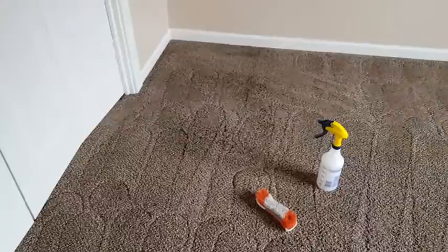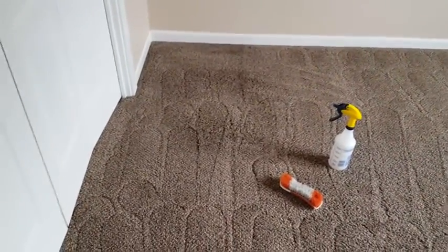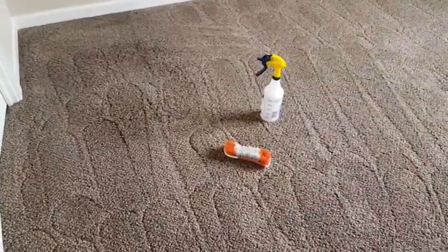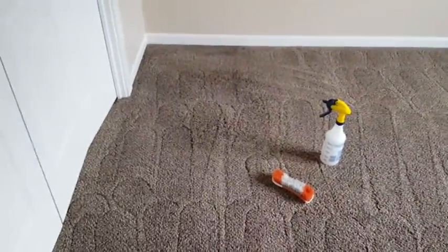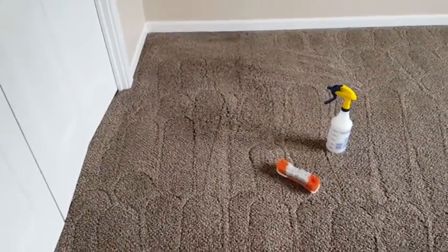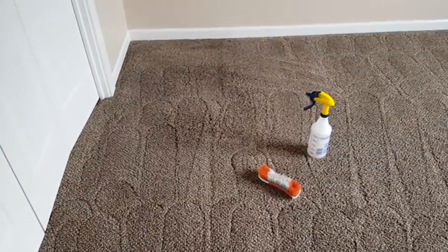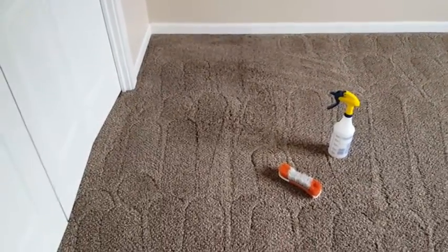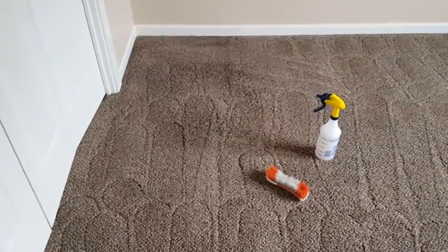We're back to this grease spot, which was most likely left by a chair — that's generally what leaves those greasy spots, the metal feet on chairs. I've mixed up some grease removal solution and we're going to put that down, let it dwell and break that stuff apart. I'll probably use that brush to scrub it in a little better. That may or may not remove it all; it may need another extraction. If it does, I have an extraction tool I'll bring in when I do the stairways.